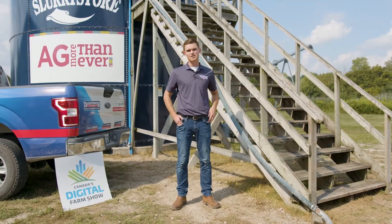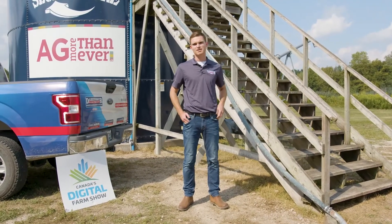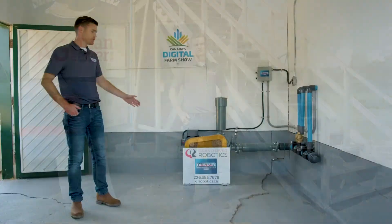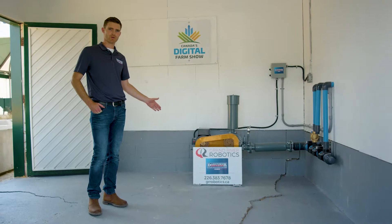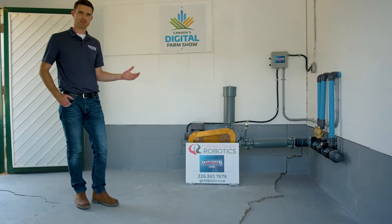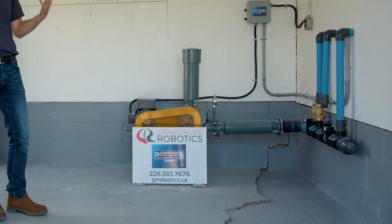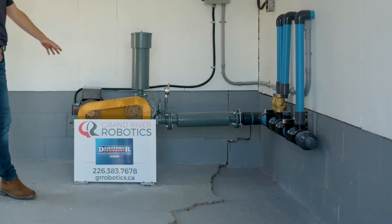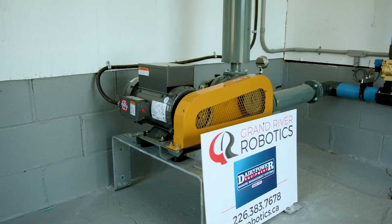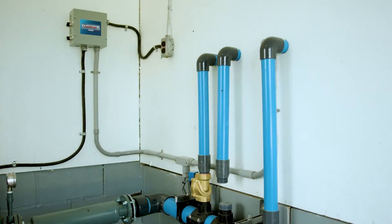We're going to take a walk around, take a look at the blower motor that's feeding this system, and then pop up top and take a look at the manure bubbling. In here we've got our seven and a half horsepower, 5.5 kilowatt blower motor. We're providing blown air instead of compressed air out to the manure tank — pushing high volume, low pressure air to get the complete consistent mixture that we're going for. We've got a belt-driven motor here that feeds over to our outlets, which then takes us out to the tank.